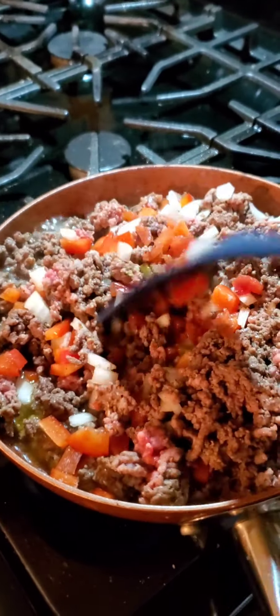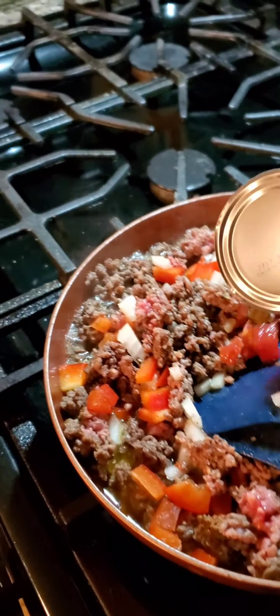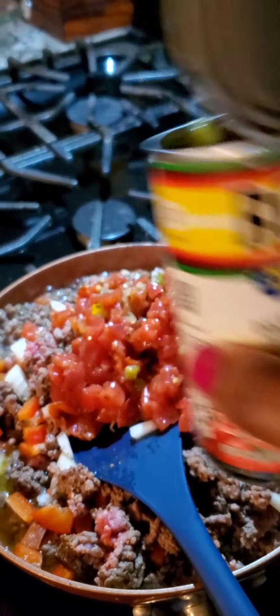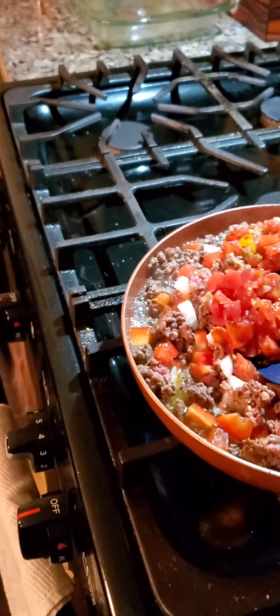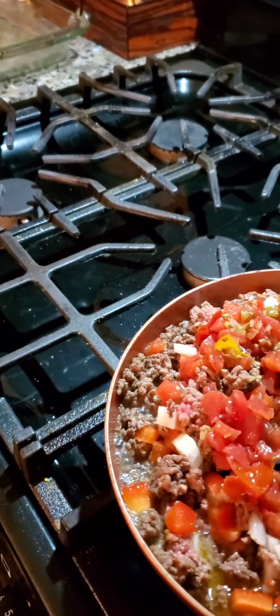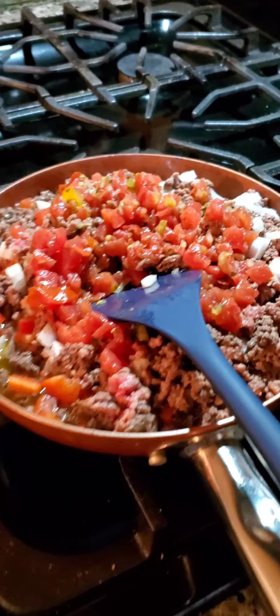We just added in our red bell pepper and onion. Now I'm going to add in one can of the Rotel mix and we're going to let all this simmer down. I already preheated my oven to 400 degrees. The other can is where we're going to put it on top. It's going to be so good.